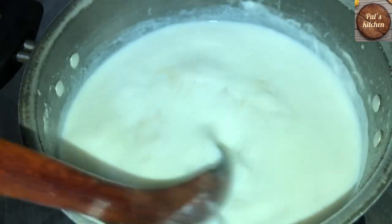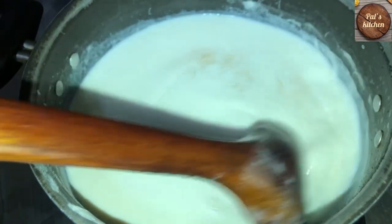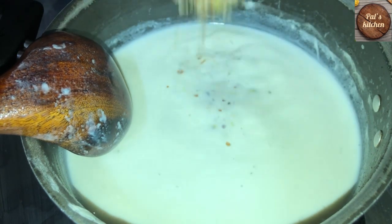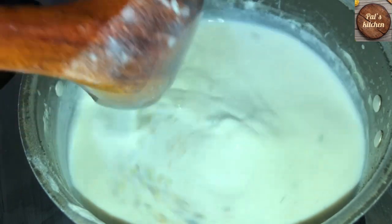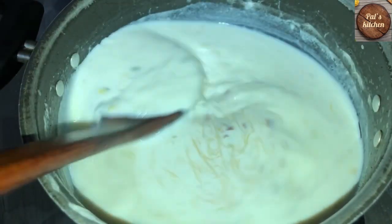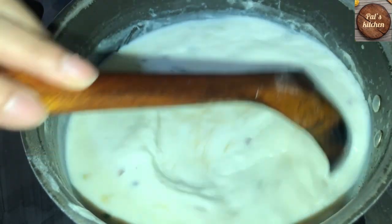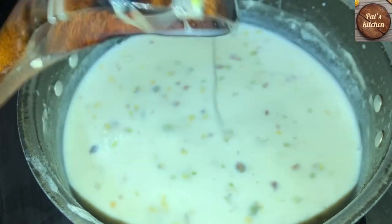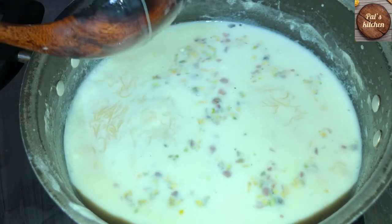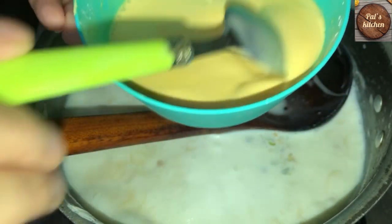I will add it on medium flame. Look friends, I will mix it well. Now I am going to add 3-4 sugar. I have mixed dry fruits. I am going to add it in a boil. I have mixed the 3-4 sugar.